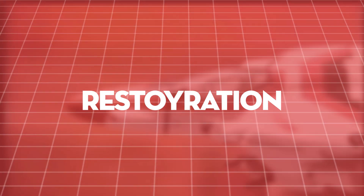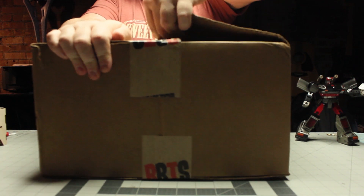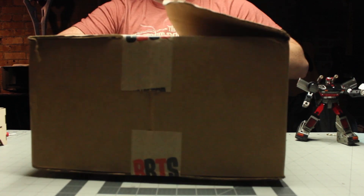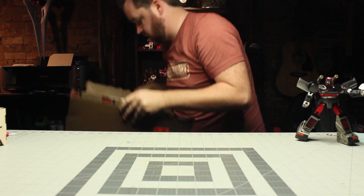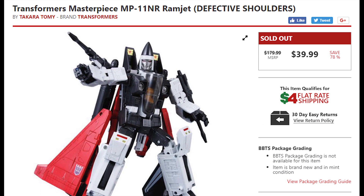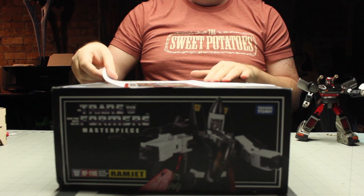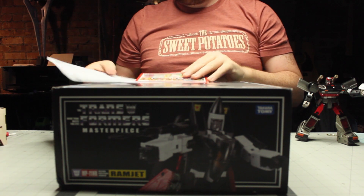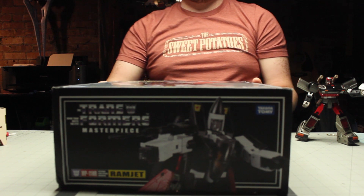Hey everybody, welcome back to another video. Today we have a big box from the Big Bad Toy Store. This is a Christmas present for my brother — the Masterpiece Ramjet with the defective shoulders. This was listed at 78% off at Big Bad Toy Store, and I figured since I fix toys for fun, this would be a fun project and a cool Christmas present.